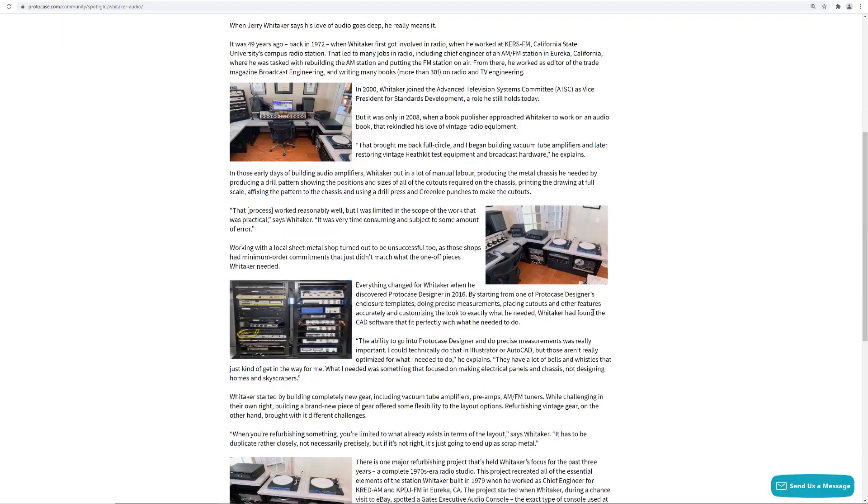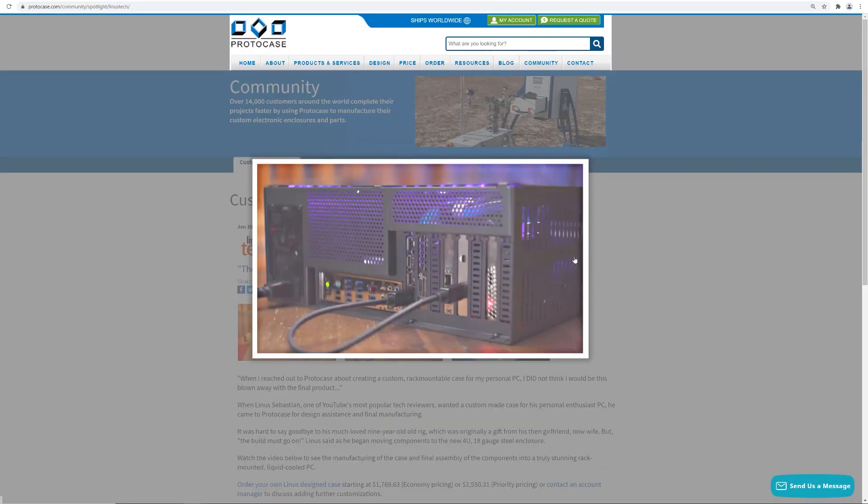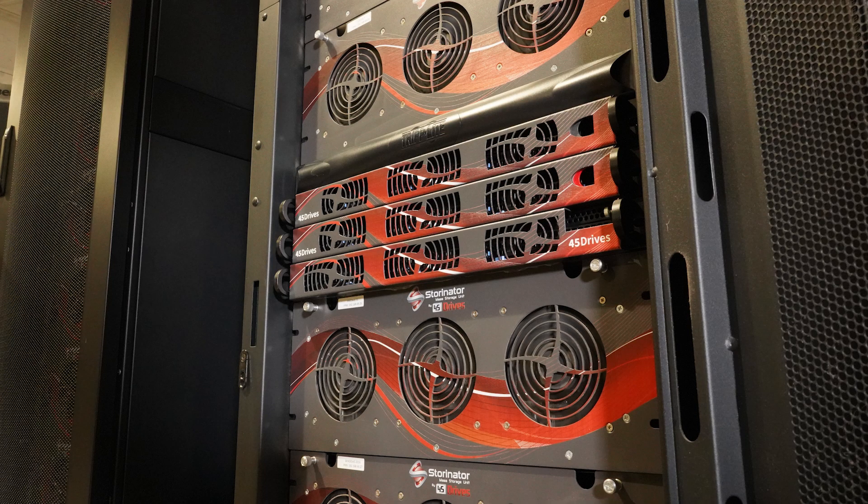This type of enclosure is one of our most popular because it suits many different computing applications, including storage servers and rack mount PCs. We see a lot of rack mount enclosures here at ProtoCase from customers all around the world, including our friends over at 45Drives, which offer ultra-large rack mount storage servers called Storinators.